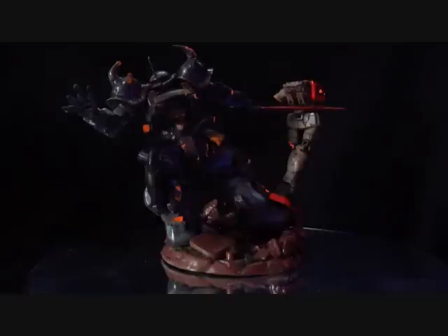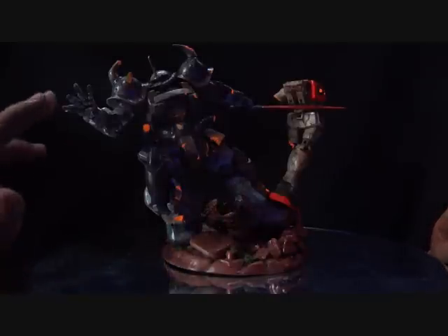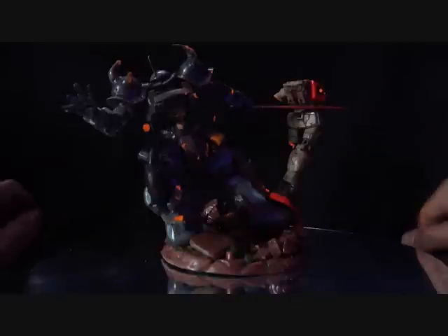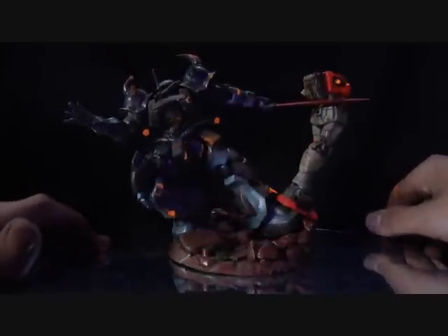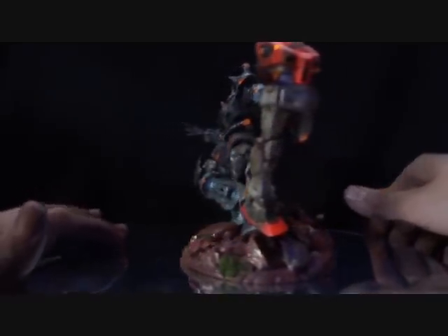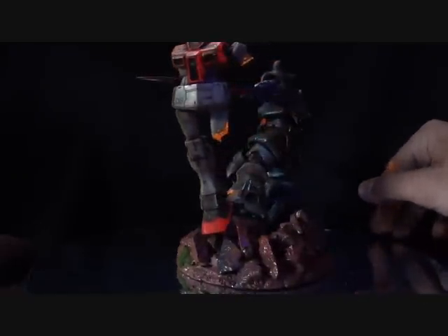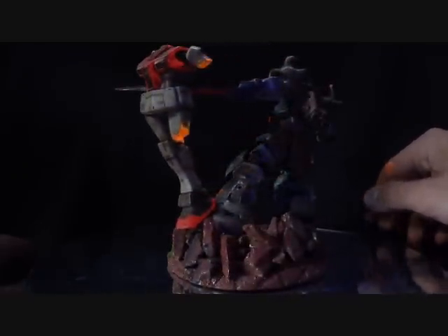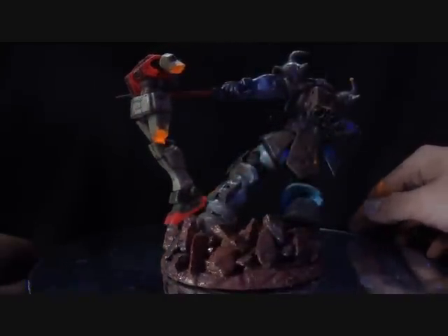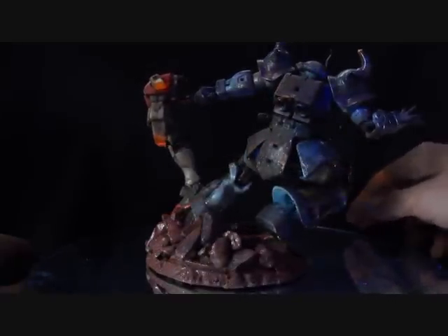Hey everybody! Today I've got a cool little diorama that I made to show off. As you can see, it's a Gouf and a gem. Currently my rotating stand is broken — the little gear on the inside isn't working — so I'll just be rotating my little work of art here manually for the moment.